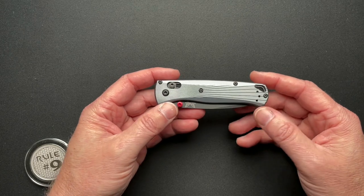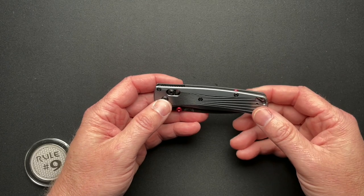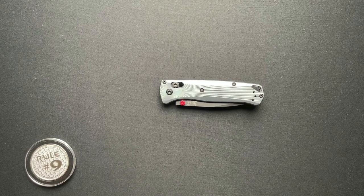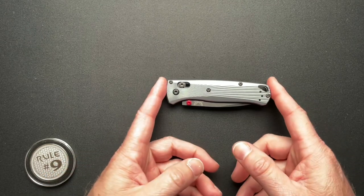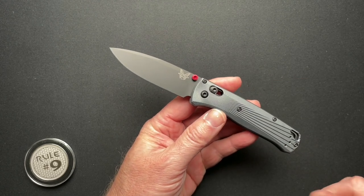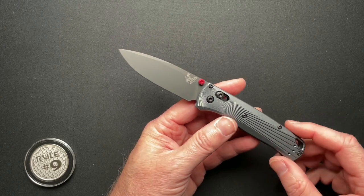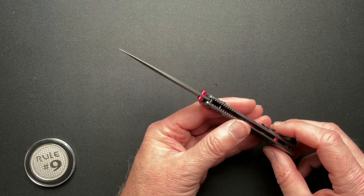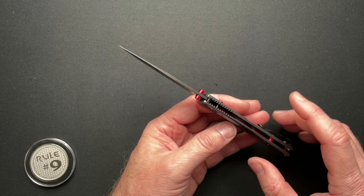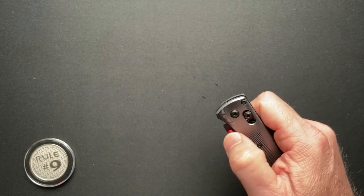They still have the same pocket clip issue they've always had. Running through the specs quickly: four and three-sixteenths closed, seven and three-eighths overall, 3.2-inch blade, 3.06-inch cutting edge, M390 steel, blade thickness 0.088, overall thickness 0.409, 2.5 ounces, and it runs on bearings.